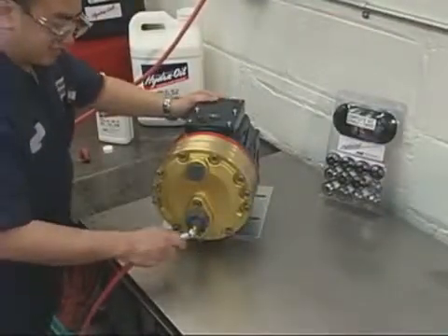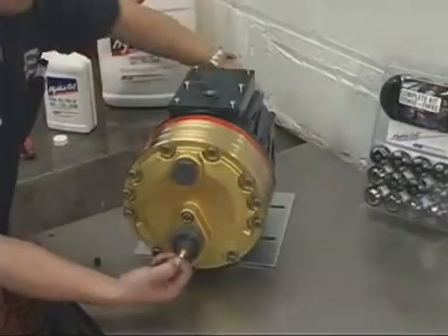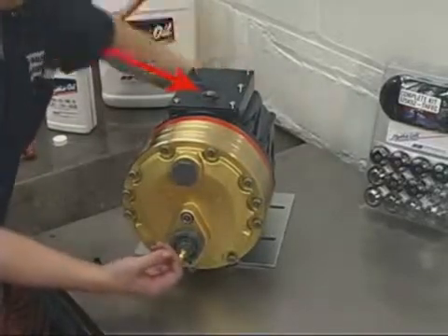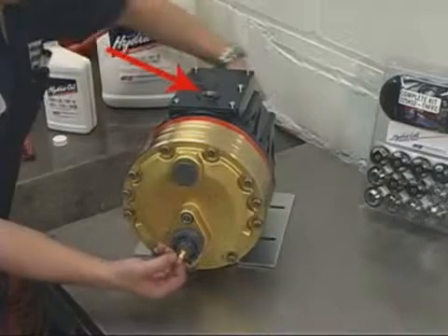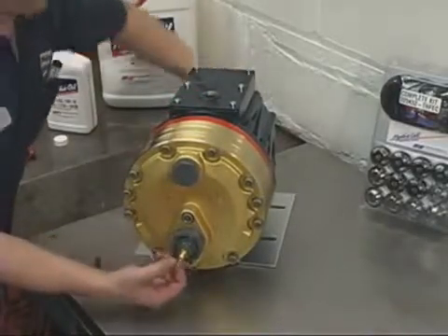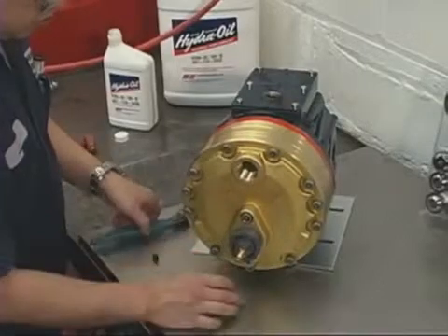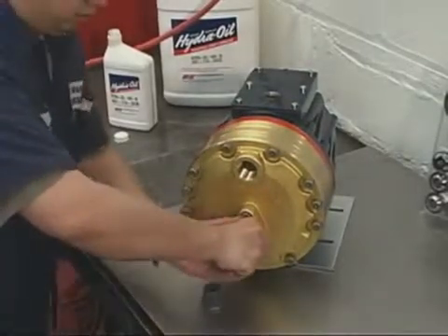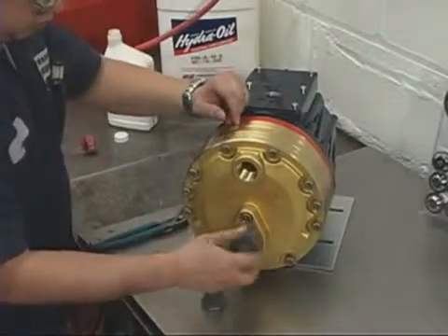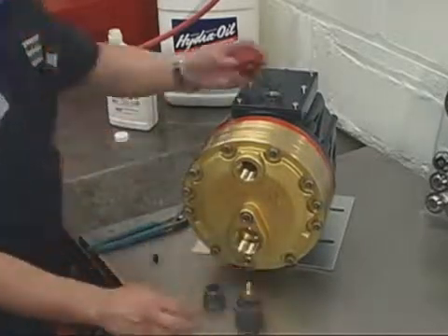Apply up to 10 psi of air pressure to the inlet port. Turn the pump shaft with the shaft rotator tool from the tool kit. With the oil fill cap removed, watch for air bubbles in the oil reservoir. Continue slowly turning the shaft until there are no more bubbles. Relieve the air pressure on the pump head and remove the plugs. The pump is now primed.